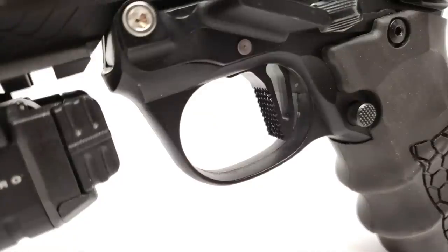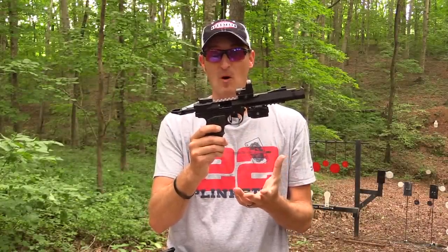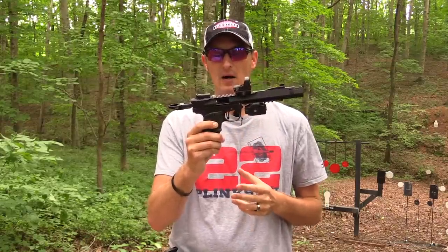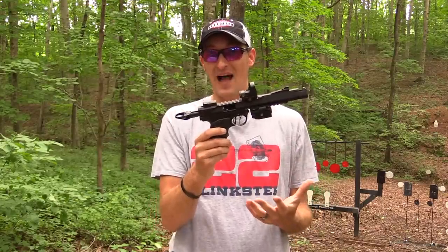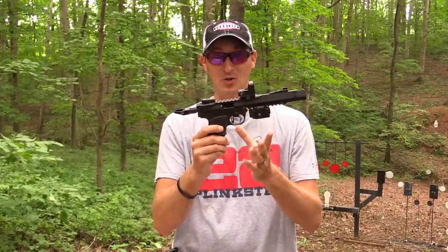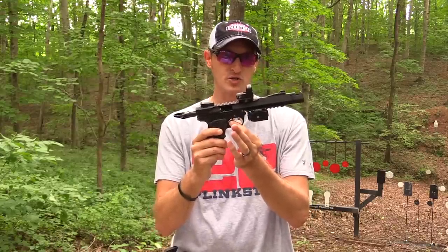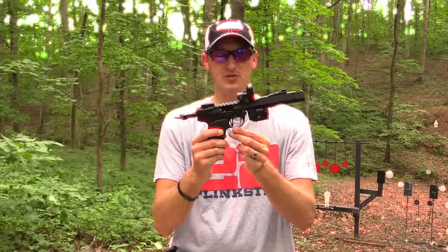The trigger face itself is actually the Tandem Kross flat-face trigger — just the trigger face, none of the internals. You can replace only the trigger face on your Mark 4 without changing anything else, but that alone does not lower the pull weight at all. However, if you pair this flat-face trigger face with the Volquartsen accurizing kit, it's a winner. I'm trying it out and liking it. If you prefer a flat-face trigger, you'll enjoy this setup.